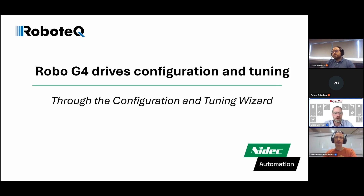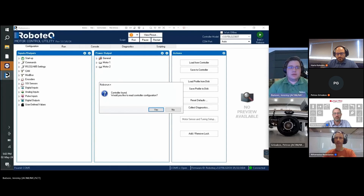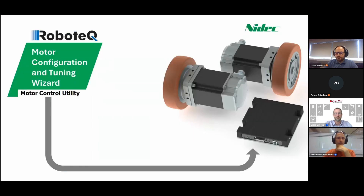We will start a video about the drives configuration and auto-tuning right now. Hello and welcome to the Robotech training session on our automatic motor, sensor and tuning setup wizard for our Robo G4 motor drives. During this training, we will utilize a pair of brushless DC NIDEC motors and a Robo G4 drive, which we will configure and tune using the automated wizard.